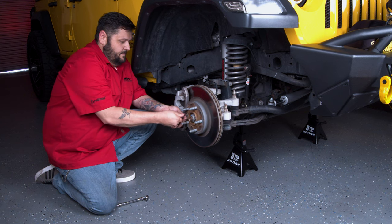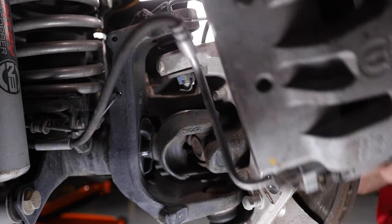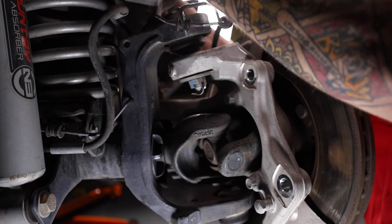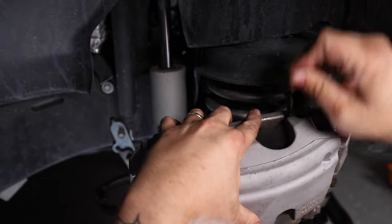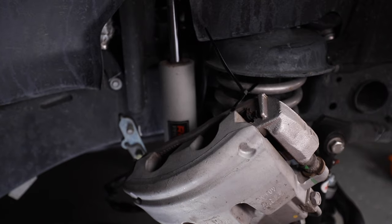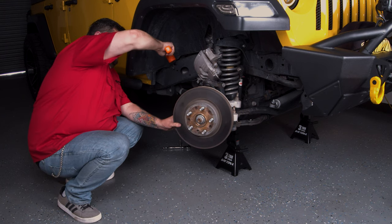Next, remove the bolts securing the caliper. The vehicle's service manual can assist you in identifying things. Using the supplied zip ties, hang the caliper to the spring or frame so that it is out of the way and there is no pressure applied to the brake lines.